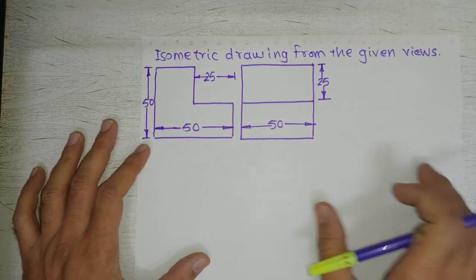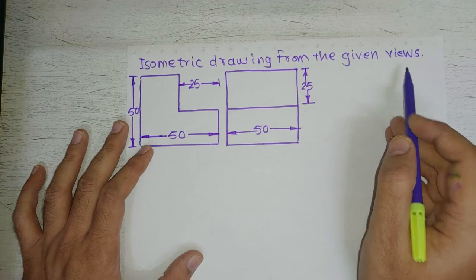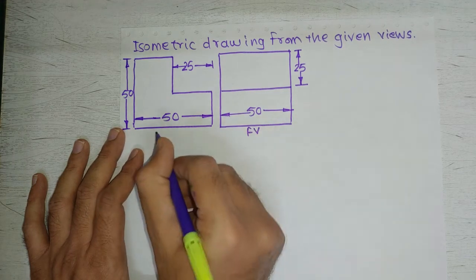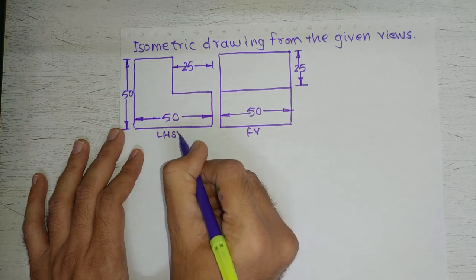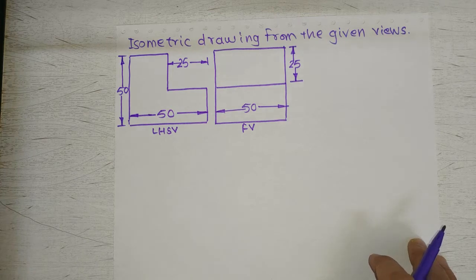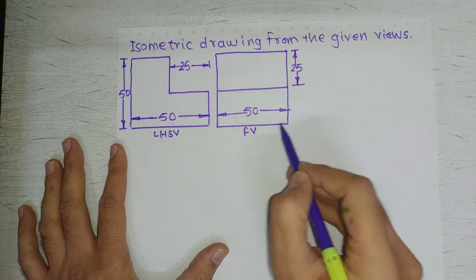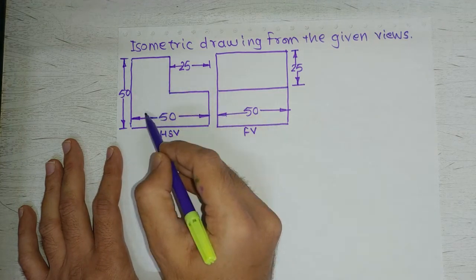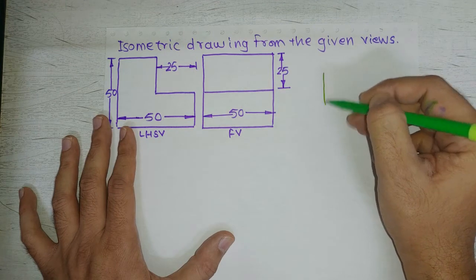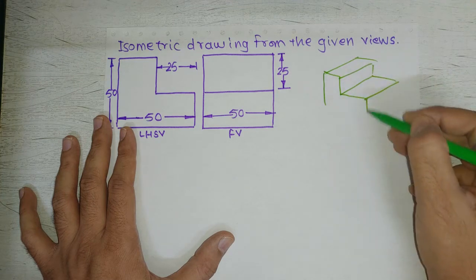The next problem says we have to draw an isometric drawing from given views of the object. This is the front view and this is the left-hand side view. In the front view we can see two rectangles, and in the left-hand side view we can see an L-shape. Basically, this object is some kind of step.